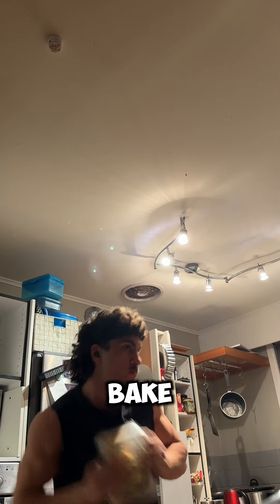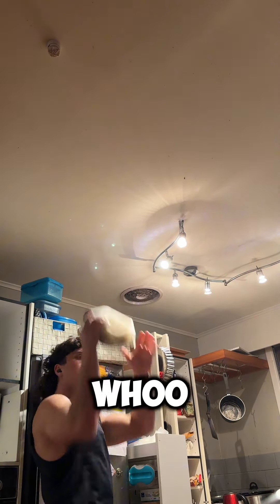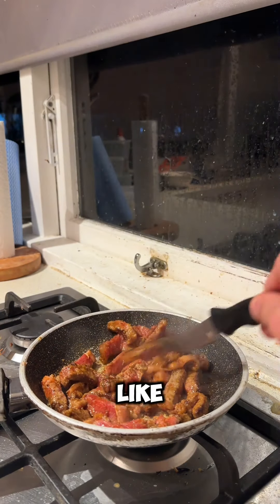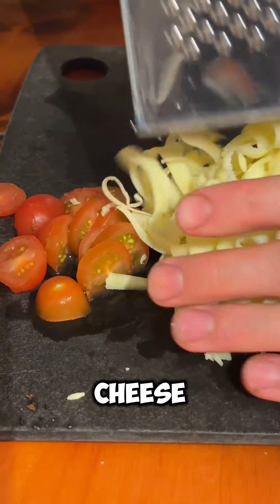Next you're gonna put your shaking skills to the test — watch me shake and bake with that pump fake, pump fake, step back fade away. Anyway, back to the fry pan: chuck your steak in and let them cook how you like it.